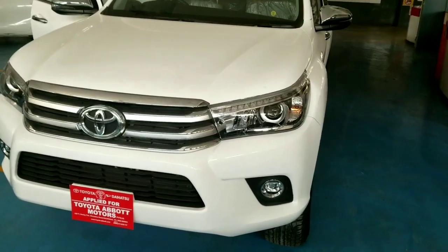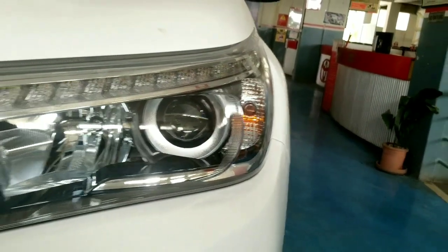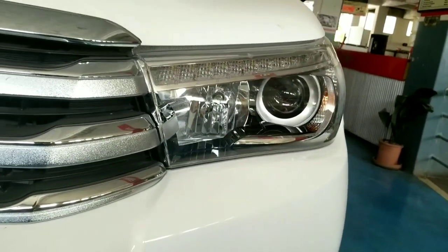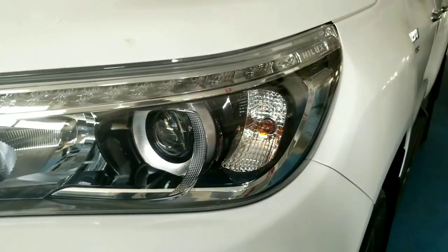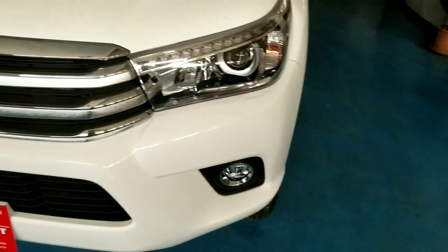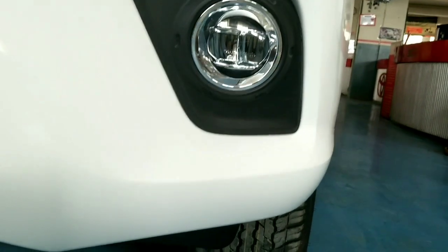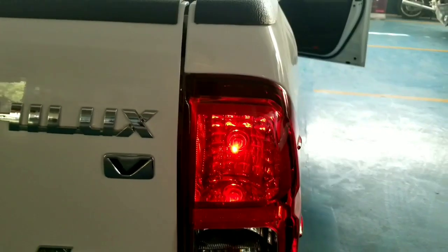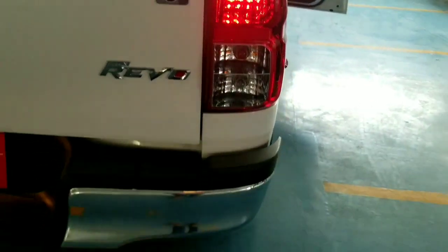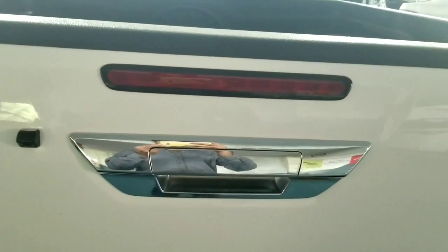Let's talk about the main features of this car. The high beam and low beam are halogen bulbs. The turn signal is also a halogen bulb. Auto leveling is available in the headlamps. LED fog lights are installed. The brake light in the back is a halogen bulb. A reverse camera option is also included.